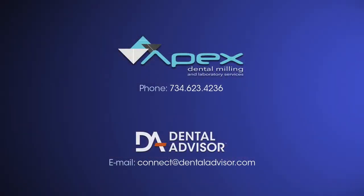Thank you so much, Paula, for joining us today. If you have any other questions, contact us at the Dental Advisor or contact Apex Dental Milling and Laboratory Services.